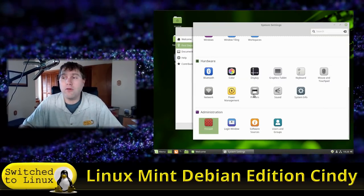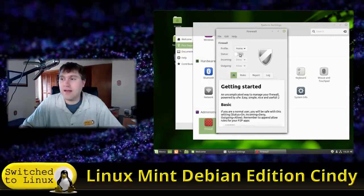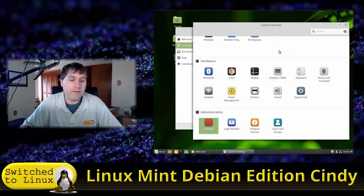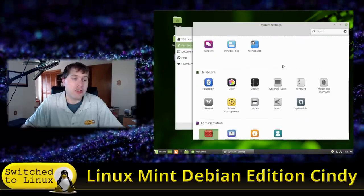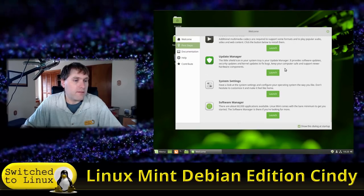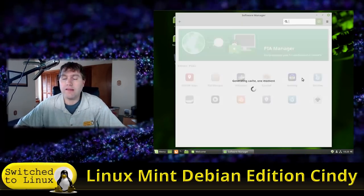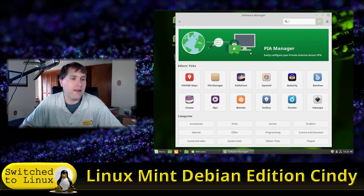We can turn on the firewall — most Linux distros have the firewall disabled by default, and this is no exception. Just click the button to enable it. I don't generally enable it because I'm behind a router with a good firewall, but it's an extra layer of protection worth considering. Here's our software manager — this should be the latest version of the Linux Mint software manager, and it's a really nice application.